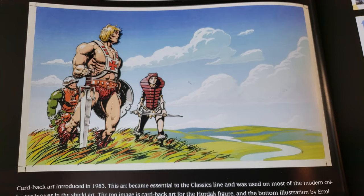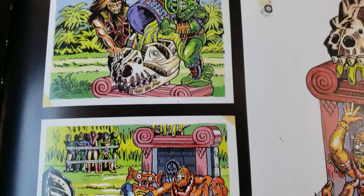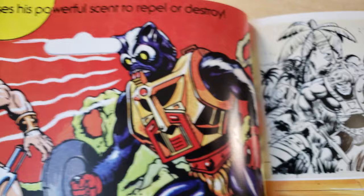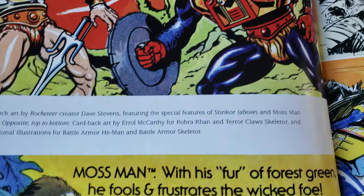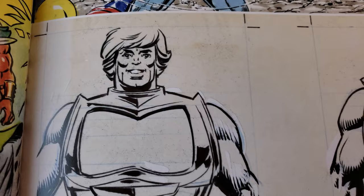Cardback art introduced in 1983. A lot of you probably have fond memories of this stuff from the packaging. Stinkore. That's me right now, I need a shower. Mossman with his fur of forest green — 'He fools and frustrates the wicked foe.' It's a nice little drawing.